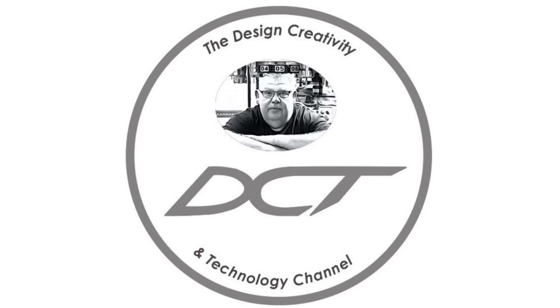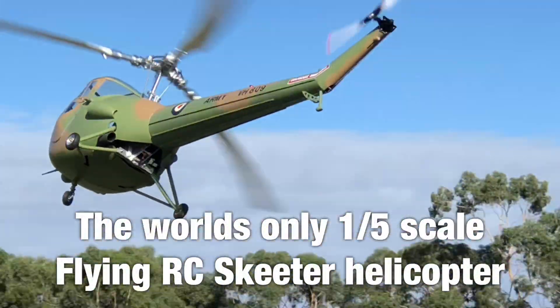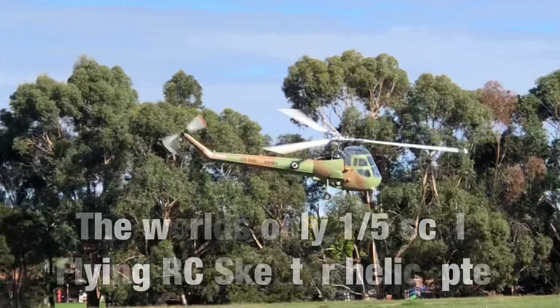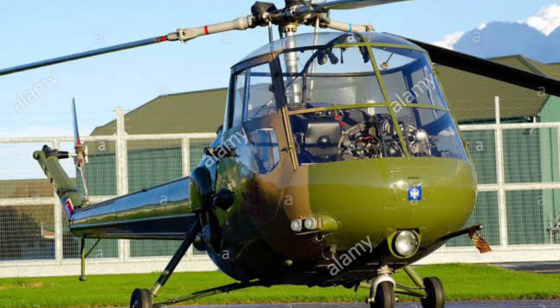Welcome back to the Design, Creativity and Technology channel, my name's Aaron. Today we'll be taking a brief look at the world's only flying 1/5th scale RC Skeeter helicopter. This radio control model is owned and operated by Mr David Hudson and is scale modelled directly from the 1950s British design Saunders Roe Skeeter helicopter.